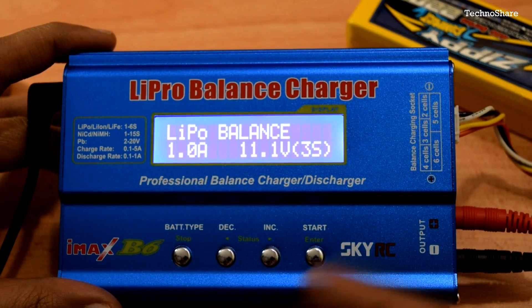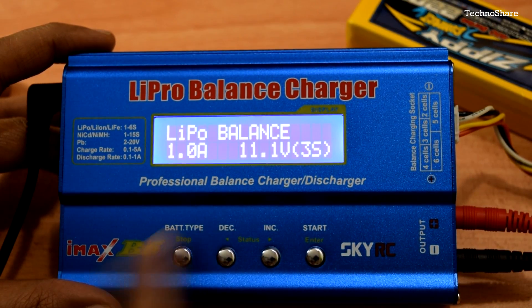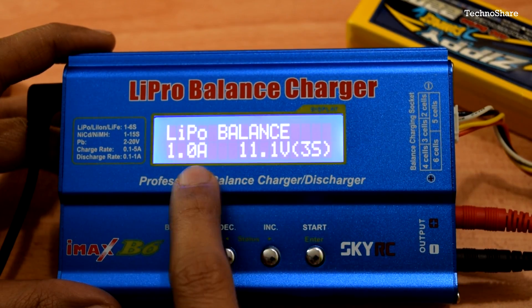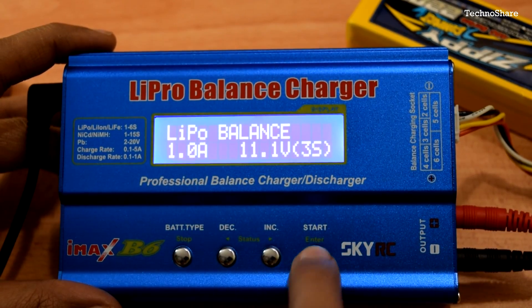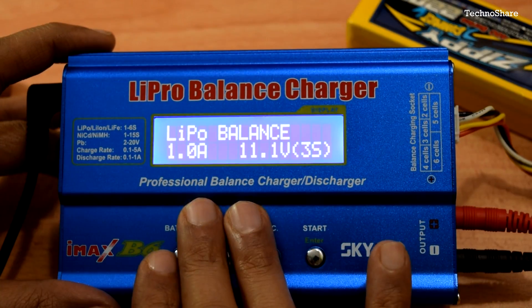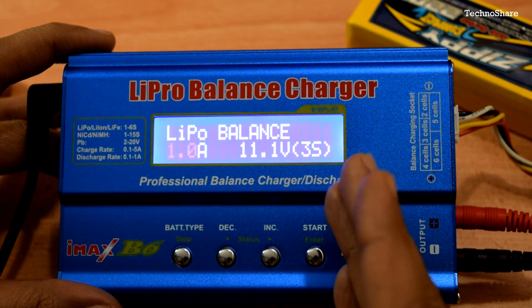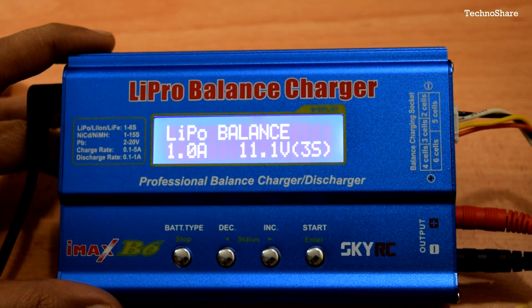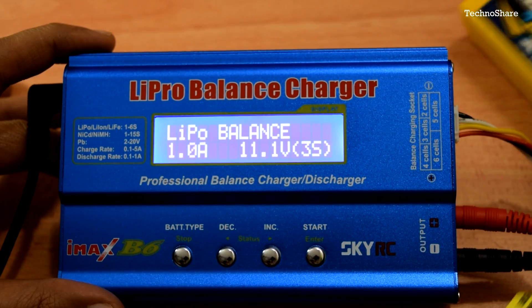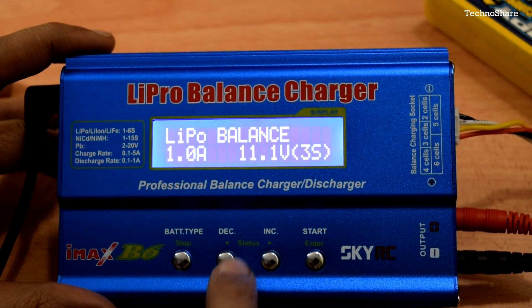In LiPo Balance mode, individual cell voltages are monitored and the charger charges evenly across cells. You configure the charge rate — pressing Enter causes it to blink, then you increment or decrement the value. It's recommended to charge a LiPo at 1C; since this battery is 2200mAh (2.2 amps), it can safely charge at 2.2 amps, but I'll use 1 amp for now.